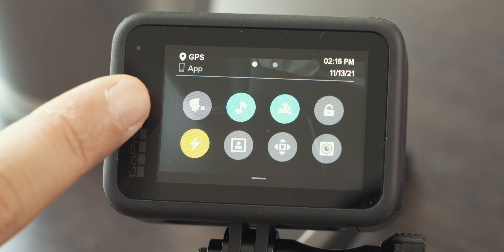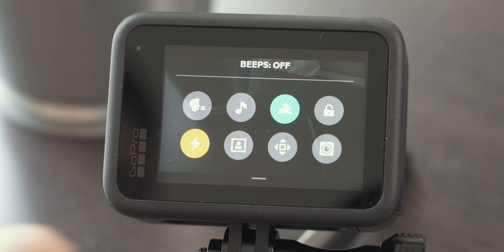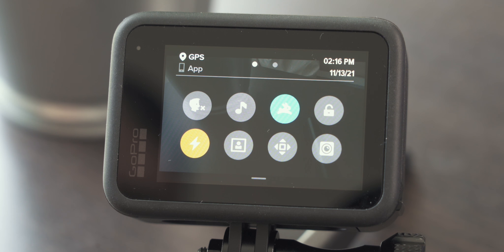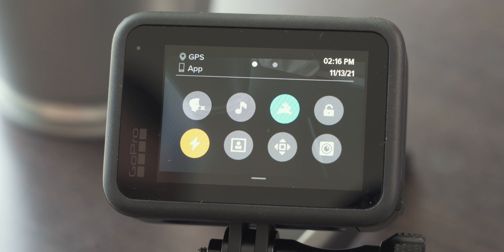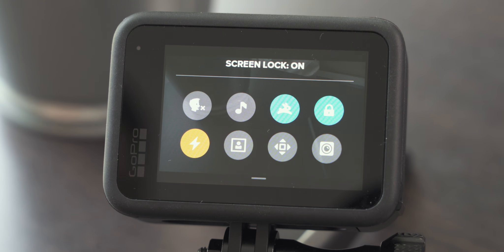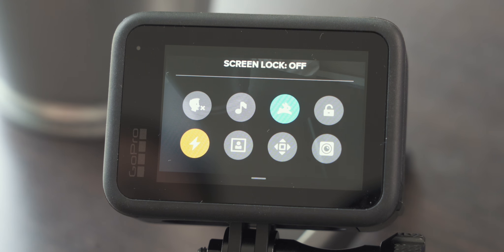Before I let you go, let's swipe down the screen quickly because there's a quick menu with some settings that might be really helpful for video shooting. I rarely use voice commands so I usually turn them off, and the beeps I definitely turn off — I found them super annoying. Quick Capture is a great feature: even though your GoPro is off, once you press the shutter button it will start recording immediately, which is handy and saves some time, so I usually use it. Screen lock locks the screen and prevents accidentally changing settings — it may have its use here and there, but usually I turn this off.